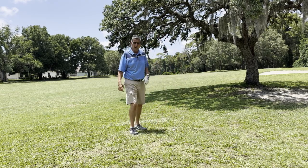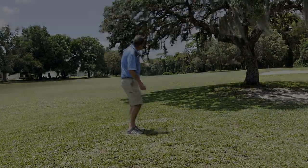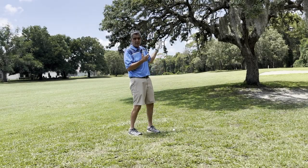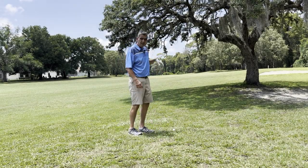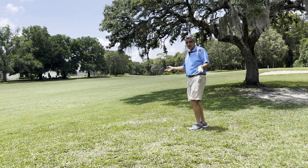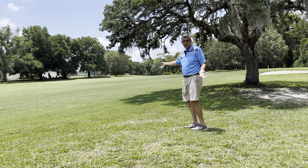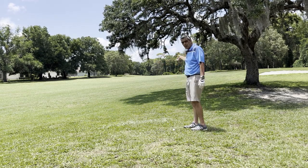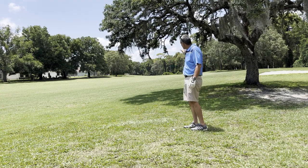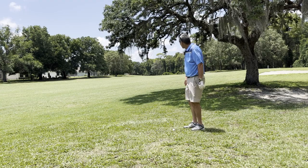So let's say you're on a par 5 and you hit your drive over here kind of by the trees. You can't go up and over because the trees are too close, and if you hit the ball out sideways, a lot of times that's your only option. But in this case, if I hit it out sideways I'm giving up way too much yardage. I want to advance the ball — it's a par 5 — I want to advance the ball as far down there as I can so I have a shorter approach shot.